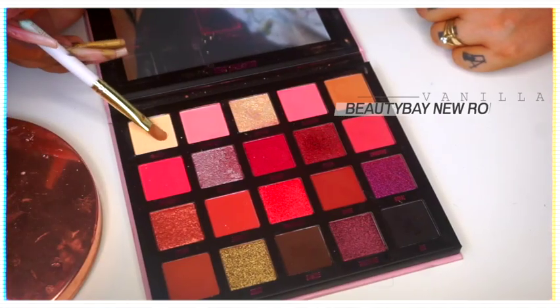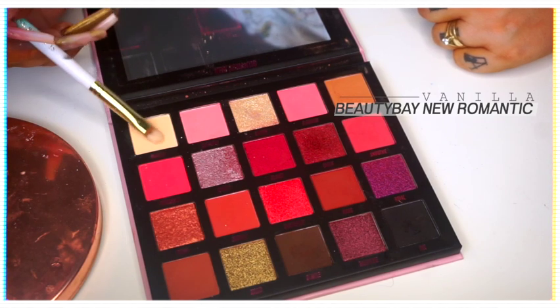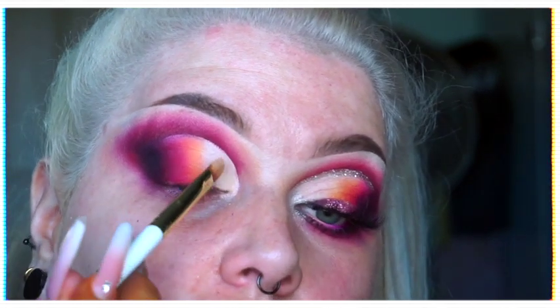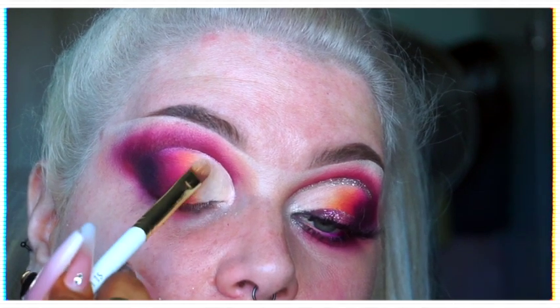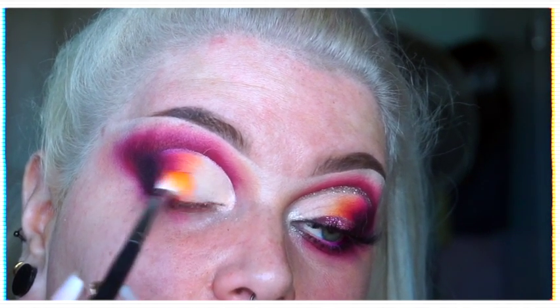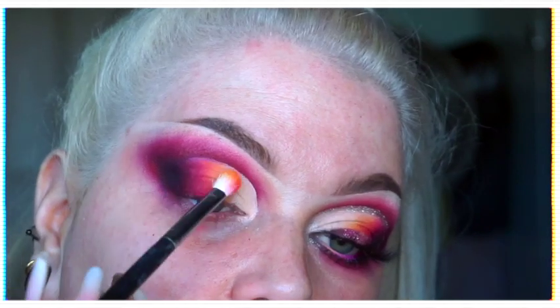Now bear in mind you don't need to set the P Louise paints, but it's just a habit I've gotten into over years of using concealers rather than the paints, because they are a newer product. So I took the shade Vanilla from the New Romantic palette and just set that front portion of the cut crease lid, then blended everything back through so it was all seamless and again not a steppy blend.